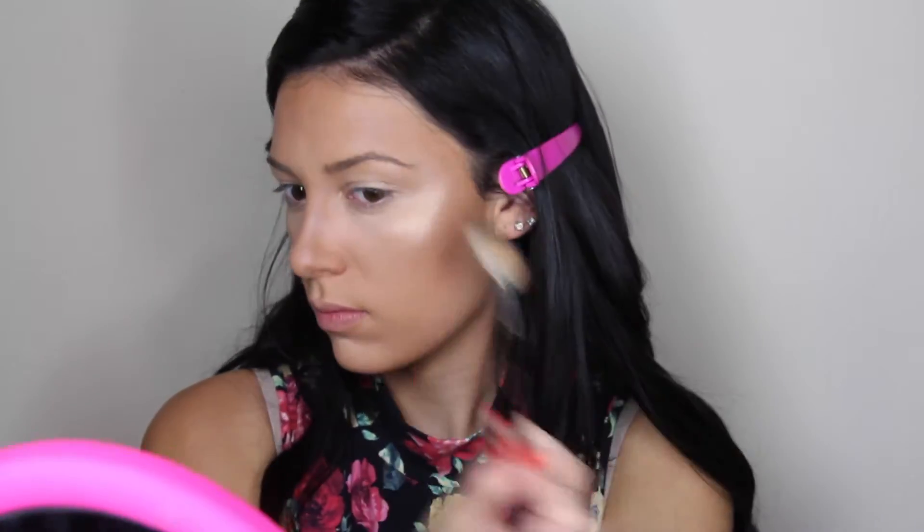Next I will be highlighting with my Makeup Forever Pro Sculpting Duo, just taking the gold shade and highlighting the top of my cheekbones, the tip of my nose, and also just slightly above my eyebrow. For blush I will be using my Too Faced blush — I think it's called the Sweethearts blush — in the shade Peach Beach. I will be taking my duo fiber Real Techniques brush and putting this very lightly on my cheeks to diffuse out the contour and the highlight. Next I will be doing my brows with my Anastasia Beverly Hills brow gel in the shade Espresso.